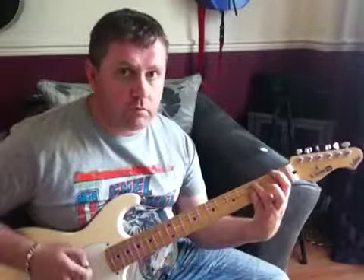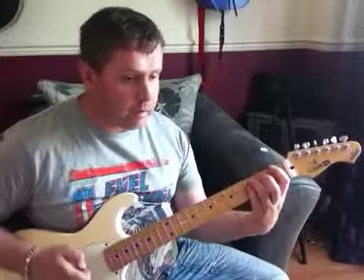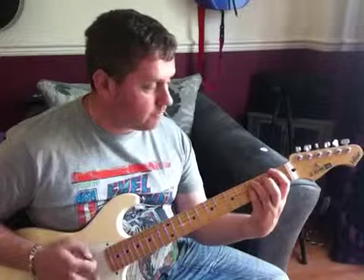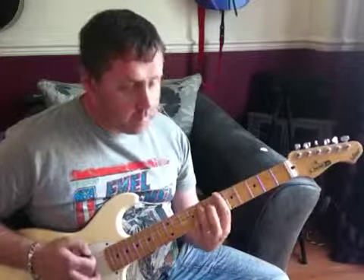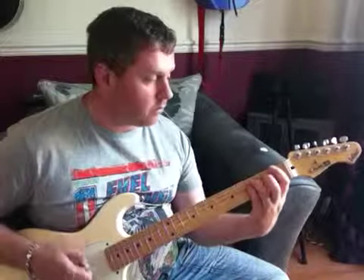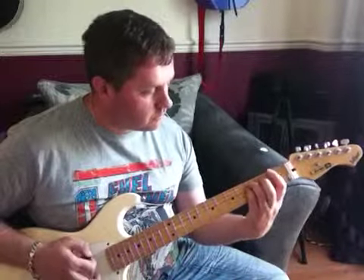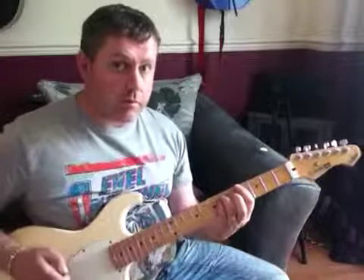Then on the 3rd fret of the G string, we're going to play that and bend it up. We're then going to play that phrase again. This time we're going to go to a B flat, and slide it down to an A flat.